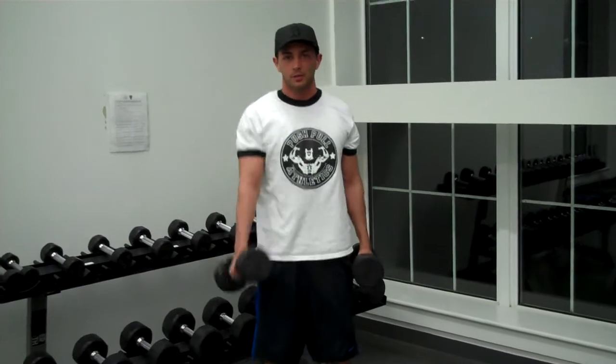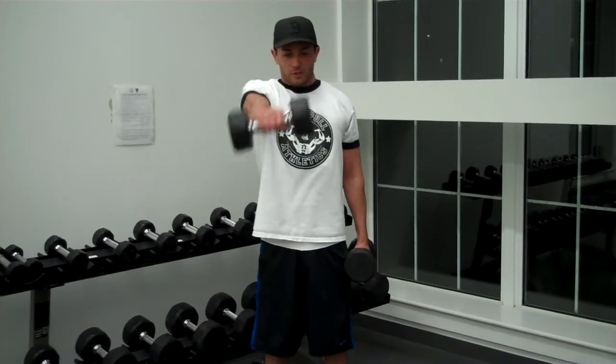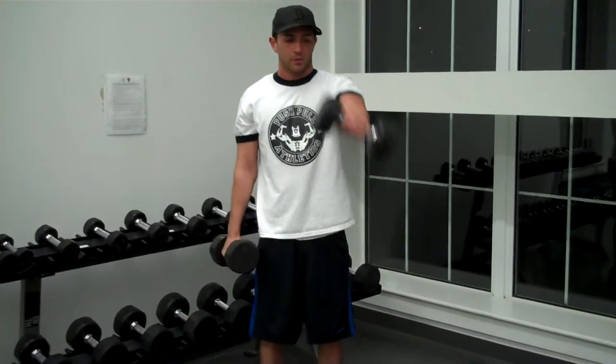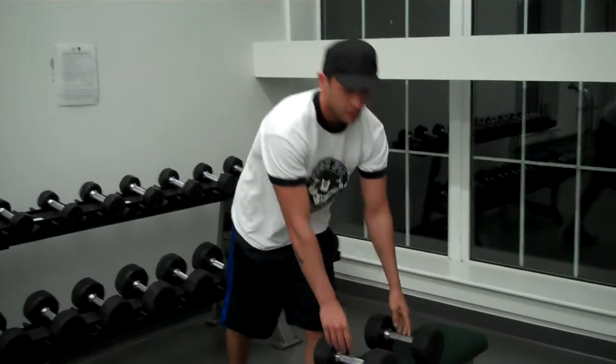Just like that. See how I have a little bounce. Some guys, if they go too heavy, they're like this — it's not going to do anything. If you're doing that, you're doing too much weight. So just concentrate on the right amount of weight and get that rep in. Come across the body a little bit and really pull up with that shoulder. And that's the dumbbell front raise.